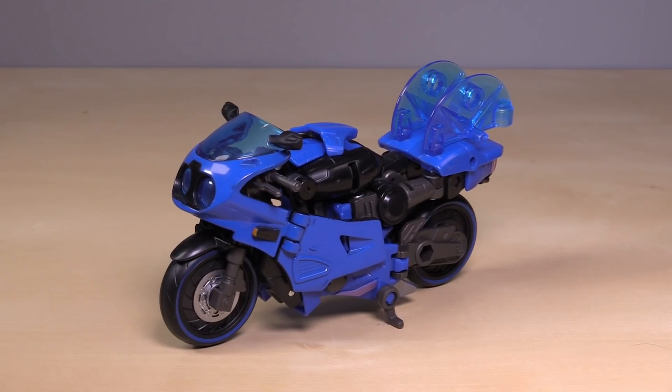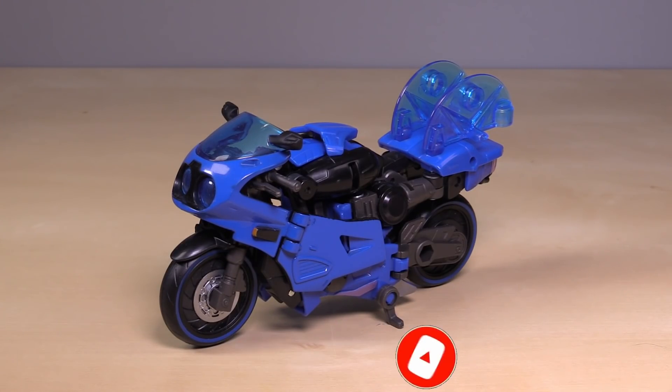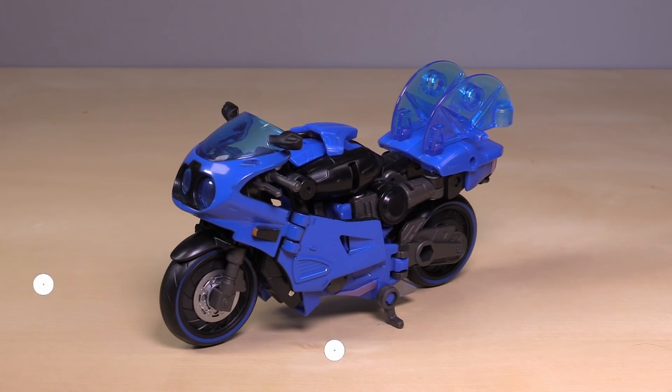Overall, RC is a nice nod to Transformers Prime, but I don't think they nailed the brief. It just doesn't feel like the character that we all know and love. What do you think of RC? Let me know down in the comments. Thank you so much for watching. Please be sure to hit those like and subscribe buttons, and hit that bell so you know when a new video is out. As always, I am Bald Matrix, and I will catch you all next time.